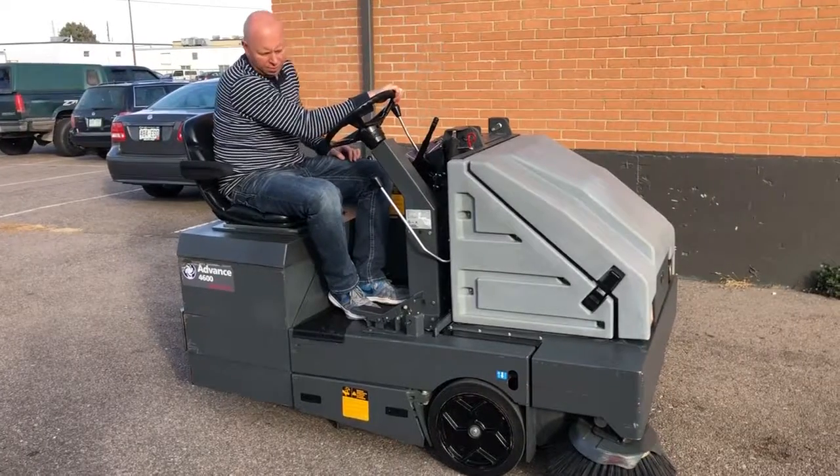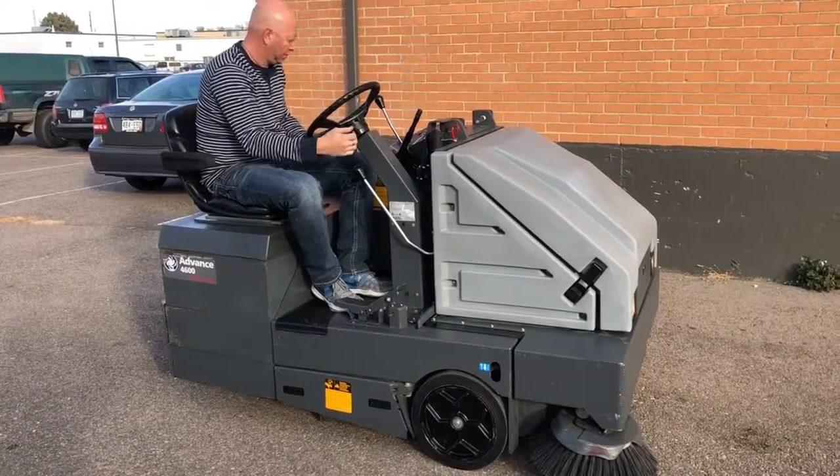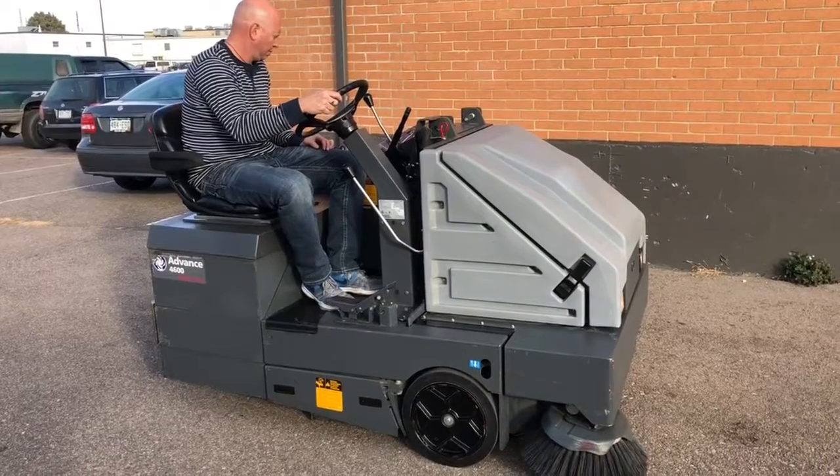This is a video of our advanced 4600 electric sweeper being put up on eBay by ESI.